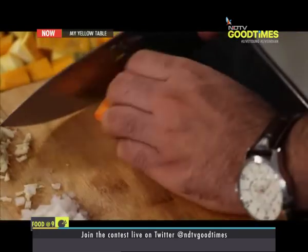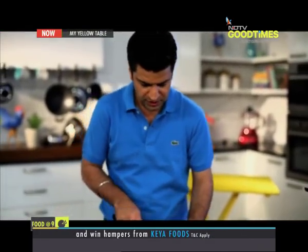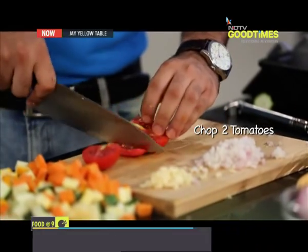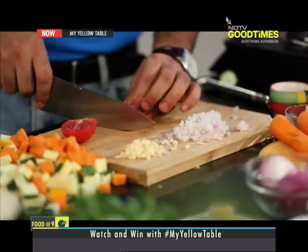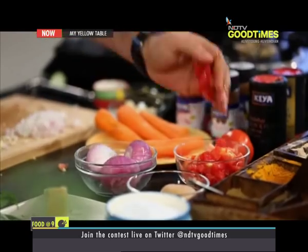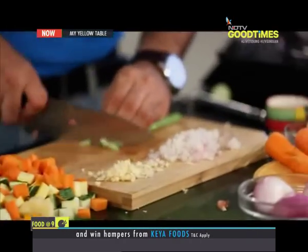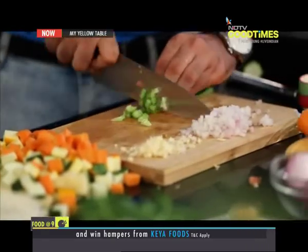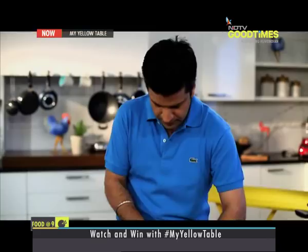Dice the carrots now. Last but not the least, are the tomatoes. Remember, this minestrone is a tomato-based light tomato broth with a lot of vegetables, so tomatoes need to be good in quantity. Celery, nice and fresh, gives that nice pungent flavor to the soup. Just dice it thick. Beautiful.